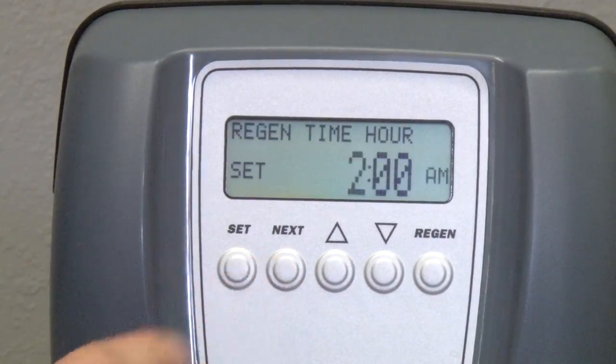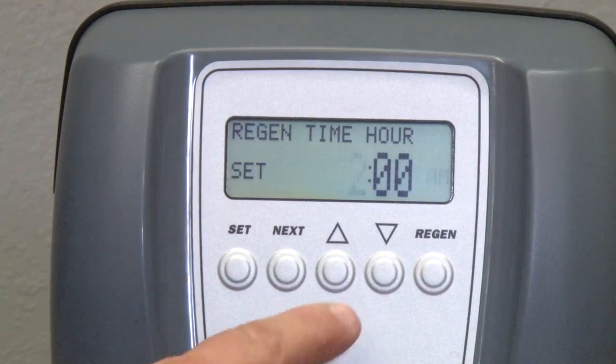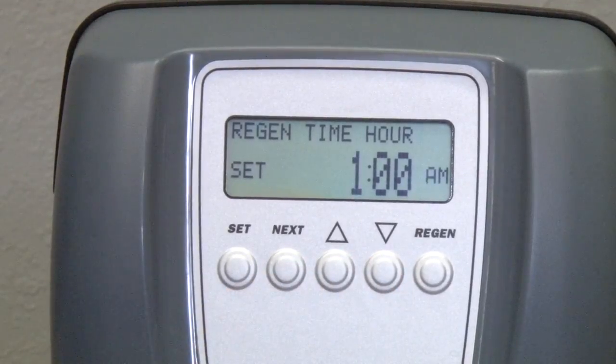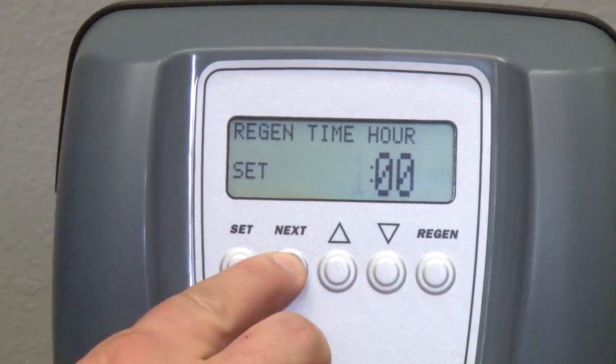Pressing Next again will allow you to review or edit the regeneration time, beginning with the hour. The default time is 2 AM, and if you need to make changes, use your up or down arrows to adjust the hour. This is also a 12-hour clock, so you would need to go past 12 to change from AM to PM. Pressing Next will allow you to edit the minutes.